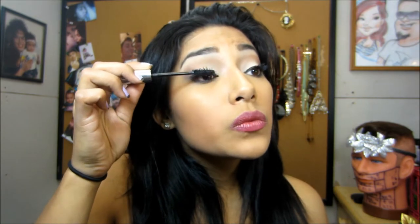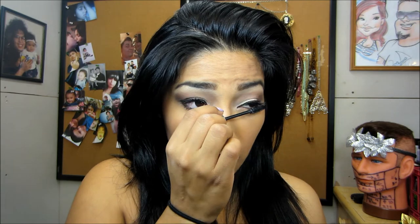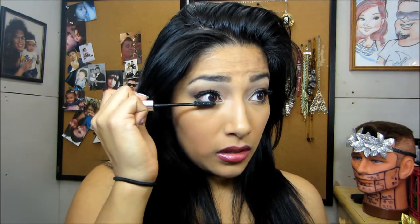I don't think it's worth the $20 that it says on the website. I'm glad I got to try it out — not for free, but in my Ipsy bag. I feel like there are so many other mascaras out there that are cheaper than the Michelle Phan mascara.